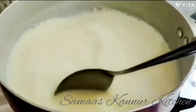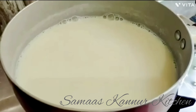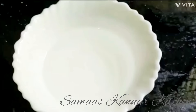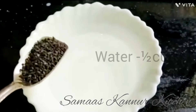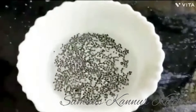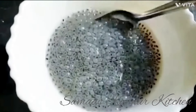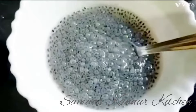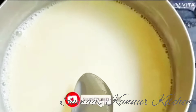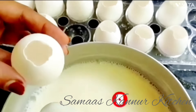I will mix it in the pan. I will add 1 teaspoon of vanilla sauce. I will add 2 cups of panchasar.